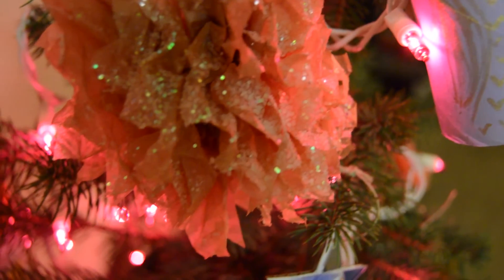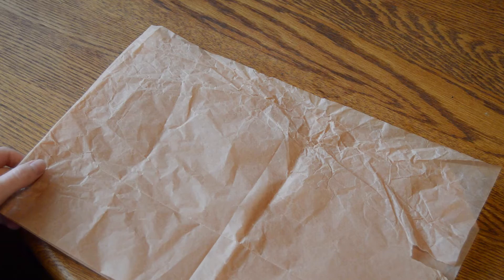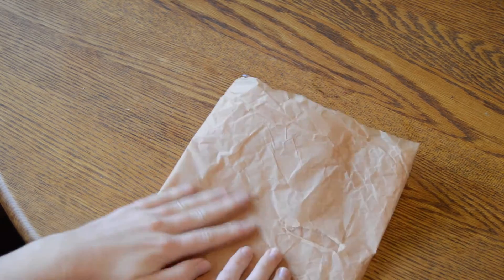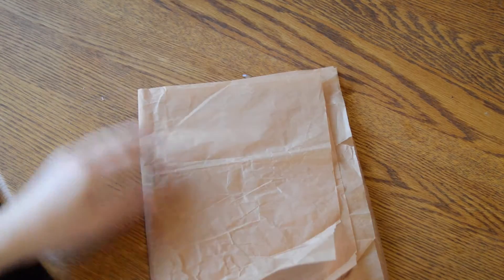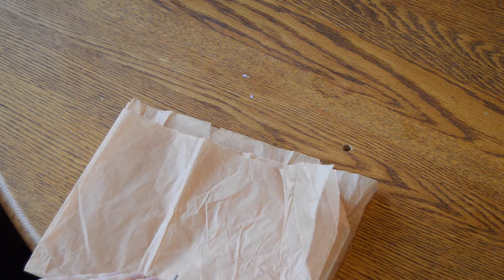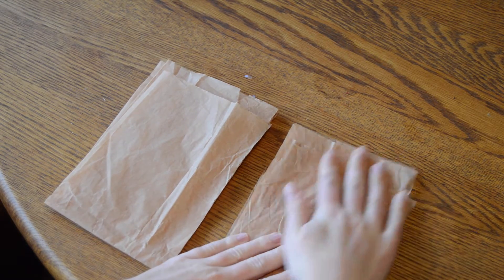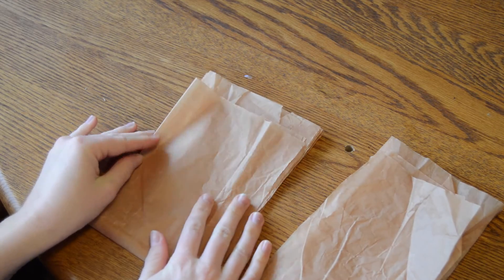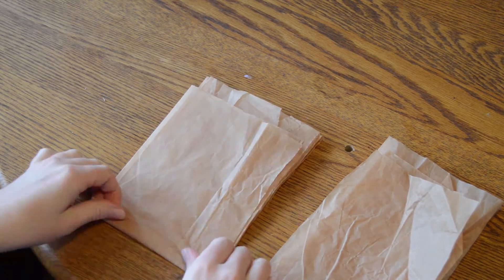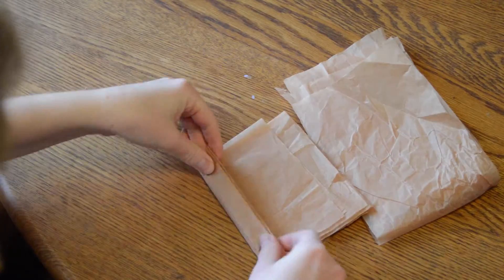The next decorations are these paper pom-pom and bow ornaments. You want to take some tissue paper or any paper and fold it so that it is several layers thick, then cut it to the width that you want your ornament to be, and then fold the tissue paper like an accordion as I'm doing here.